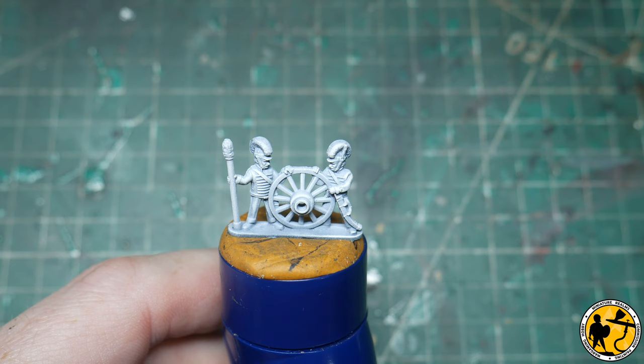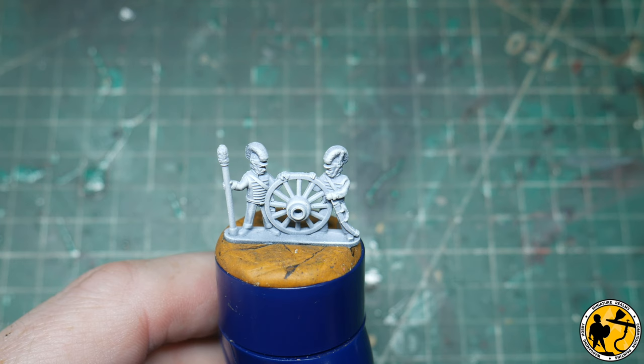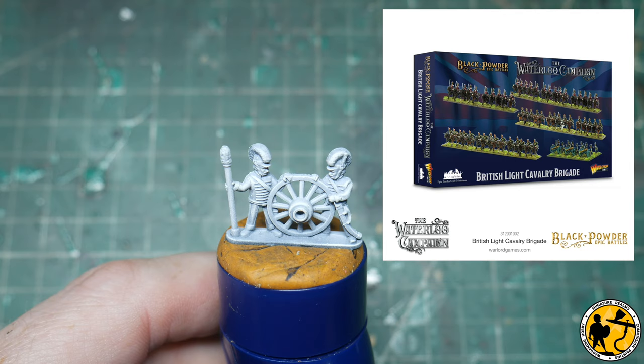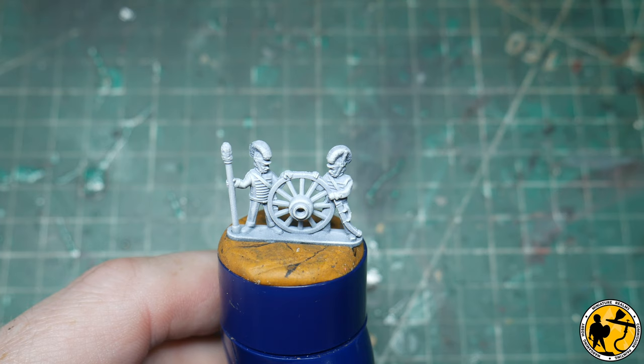This is the first of the cavalry sprues that I've dug into properly and this is the Royal Horse Artillery. This model in front of you is part of the nine pounder gun that you get with the heavy cavalry sprue. I've already painted the six pounder gun that you get with the light cavalry sprue, and the tutorial will work for both miniatures because they're slightly different poses and the size of the gun is different, but other than that they're both Royal Horse Artillery so you can interchange what I teach you here.